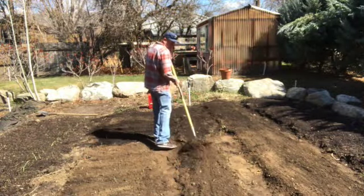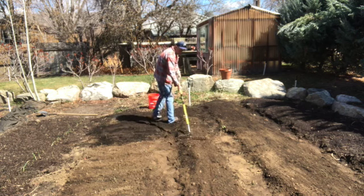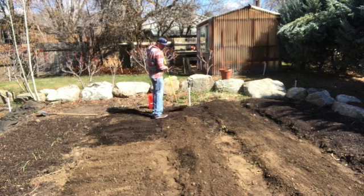Now root crop vegetables are only grown from a quarter inch to a half inch deep, so we definitely don't want to compact these or push them down into the soil too much or they will not germinate. So we're just getting these beds raked out, getting the walkways set.